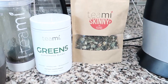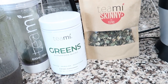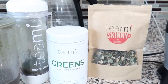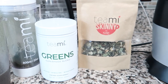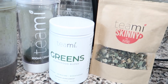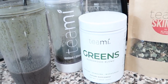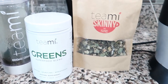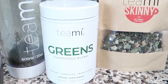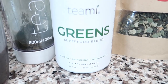So I've been using Teamy now for over a month and I have to say that it has been a really good experience for me. I started out with the 30-day detox and I still have products left over from that. I have the skinny tea that I drink every day, and then I have the colon cleanse which I have every other day.